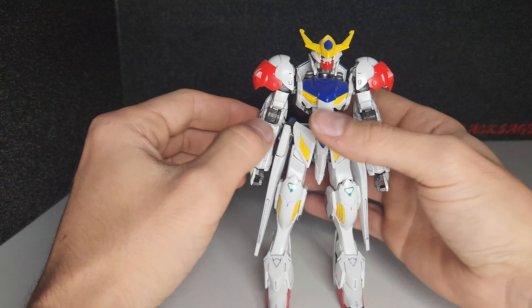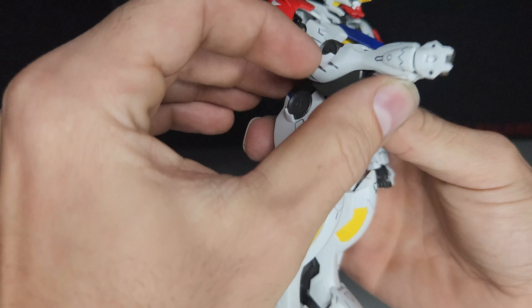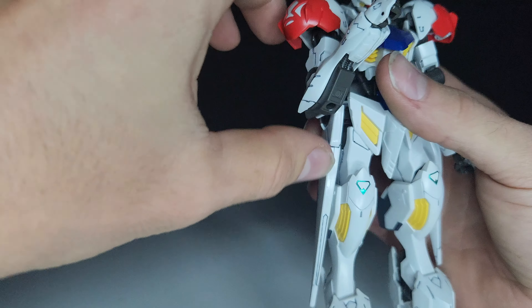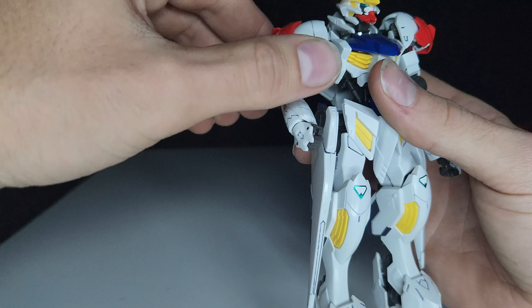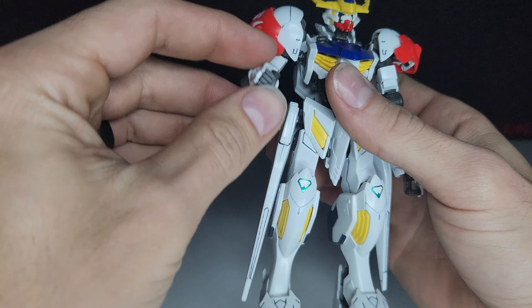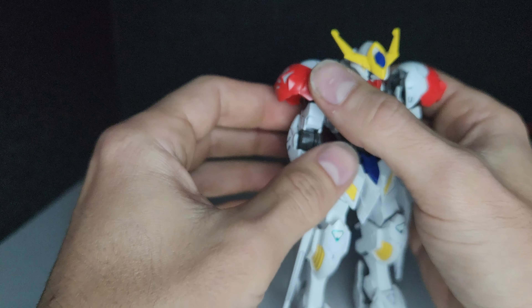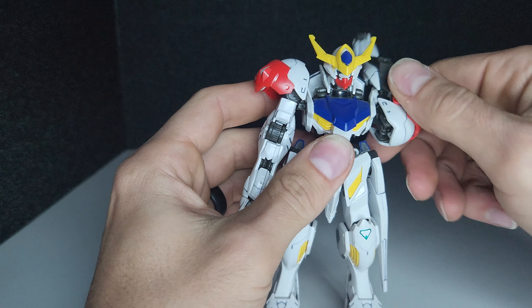Let's look at the articulation. The elbow bends beyond 90 degrees. The shoulder can go the whole way around. The wrist is on a ball joint and swivel. The other arm is the same way.